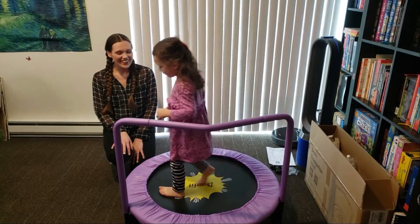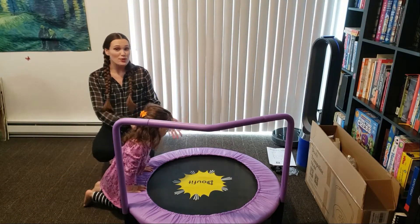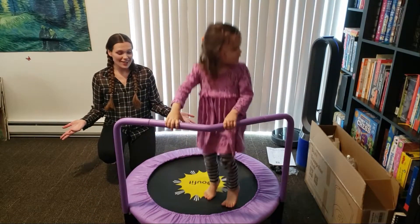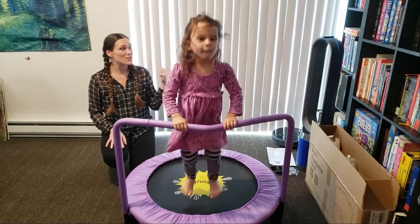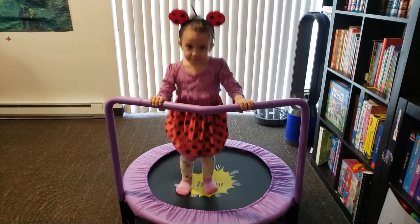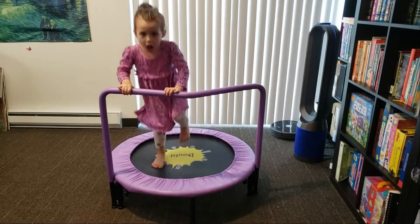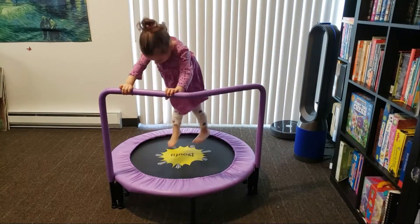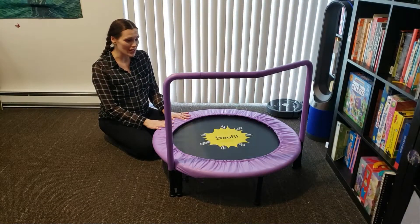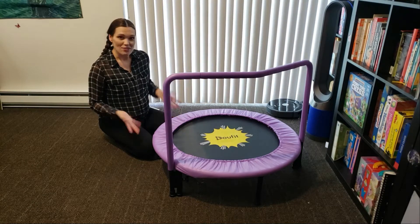What do you think? This is great! With DoeFit's trampoline, my daughter can have fun and exercise at home, especially when it's too hot outside. One of the main reasons for getting this trampoline is that it's so easy to disassemble and to store — take a look!